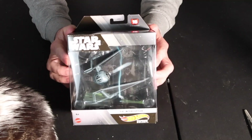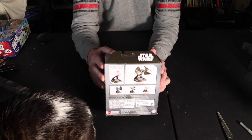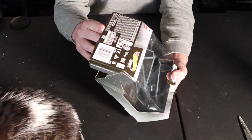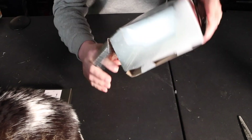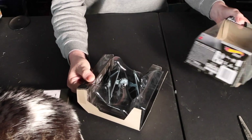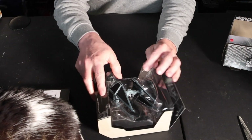All right, here's the package. It's open, right? Kind of — there's a base. It doesn't come out — a little much easier than that so far.